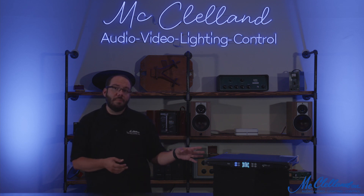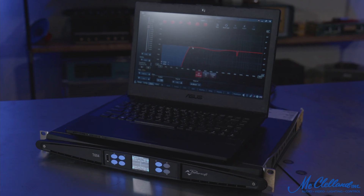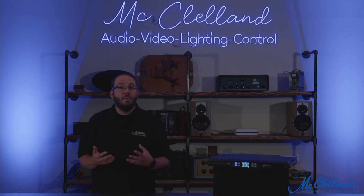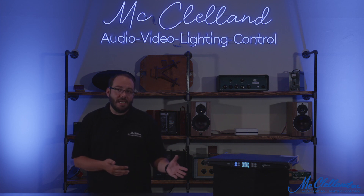You can control the built-in digital signal processor using a PC with PowerSoft's Armonia Plus software. Armonia will also allow you to build custom user interfaces, which can be controlled by any device with a web browser, providing you with further control options while the amplifier is in use.